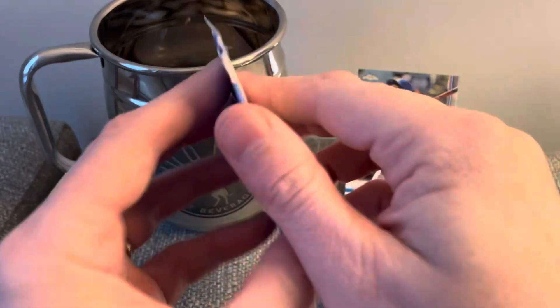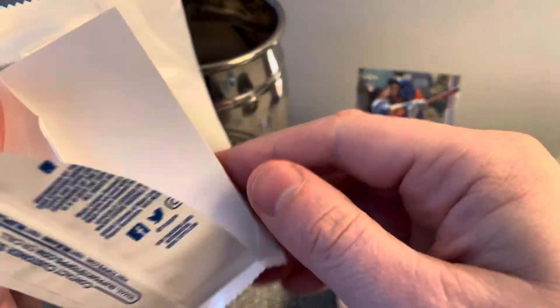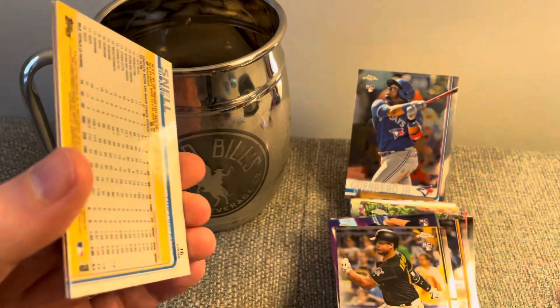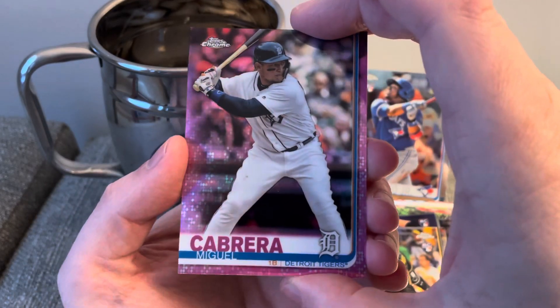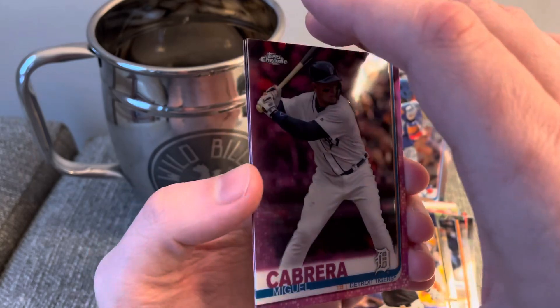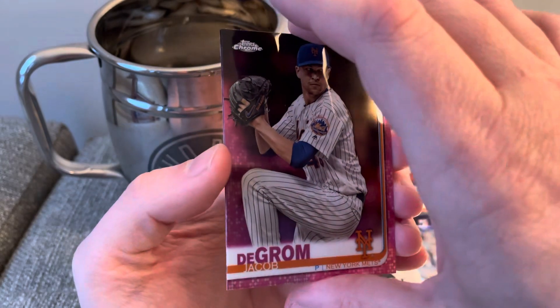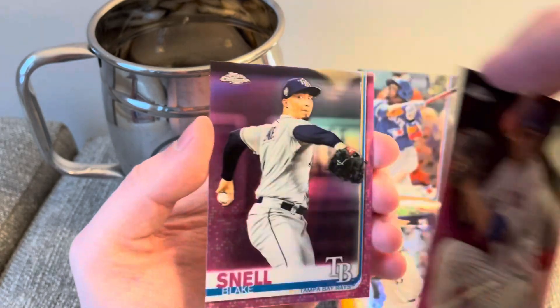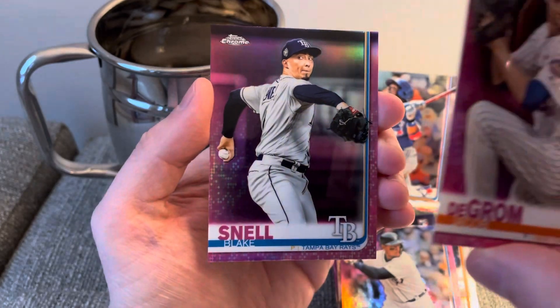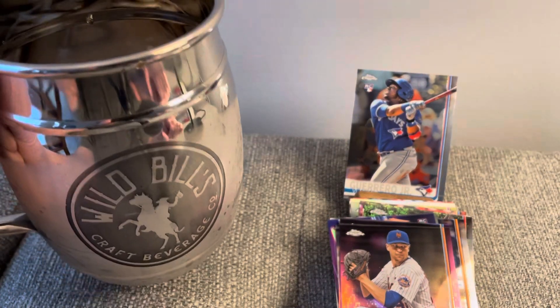Let's see what the pink refractors are. Let me know what your favorite card is so far — I'll be curious to know, the Trout or the Vladdy. A nice pink refractor of Miggie — that's cool. Jacob DeGrom, very cool. And a Blake Snell. Thanks so much for watching, and enjoy the hobby.